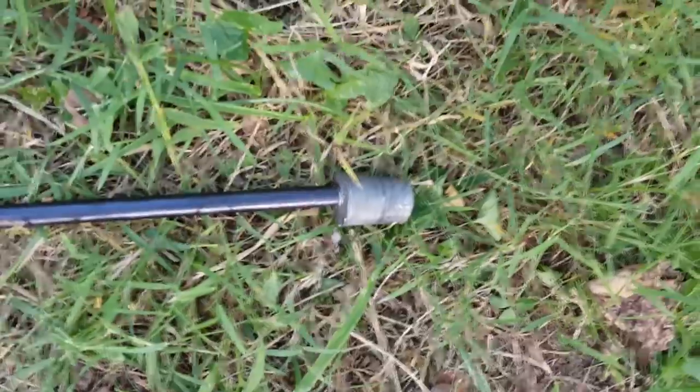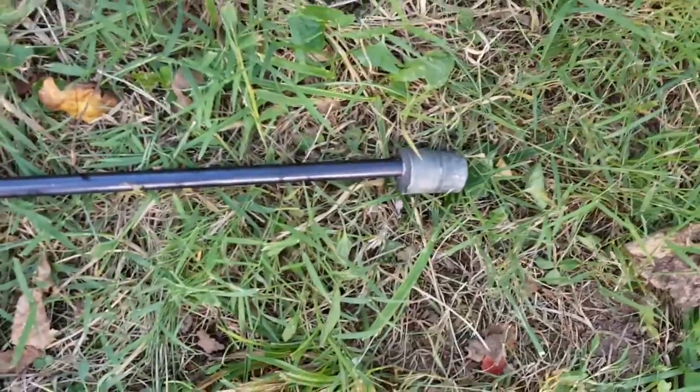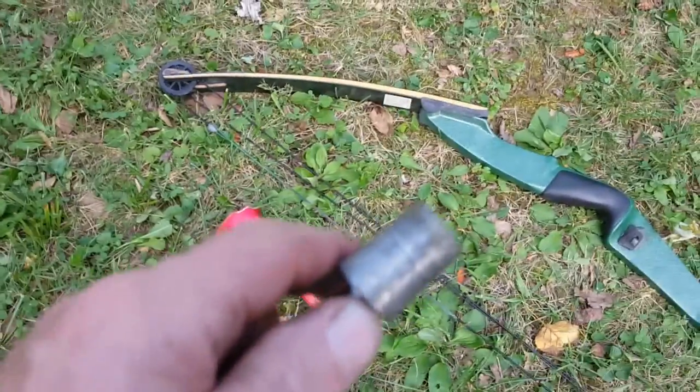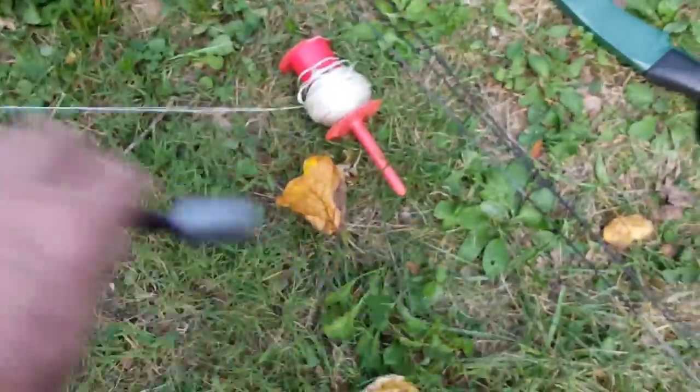I found a machine screw that fit the head of the arrow, then took about four ounces of lead from a lead sinker, melted it into a pipe fitting, and sunk the screw in. It's kind of like the grenade arrows you saw in the movie Rambo — that's what this is.